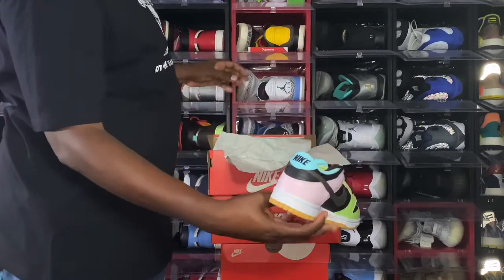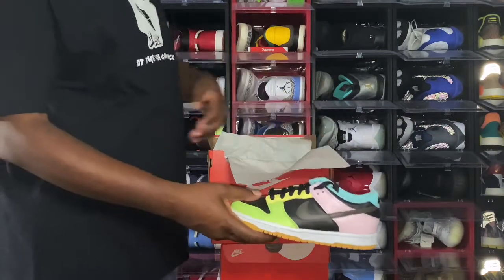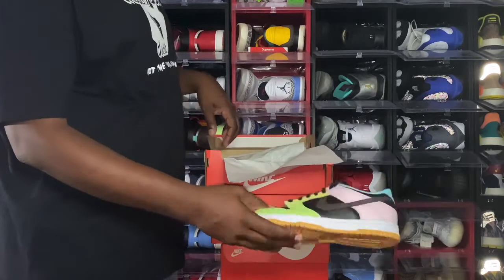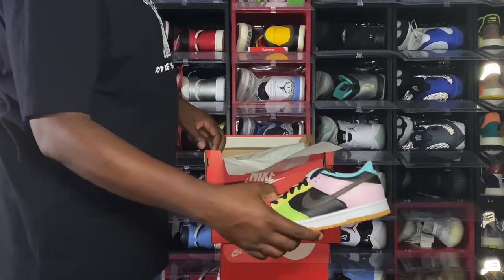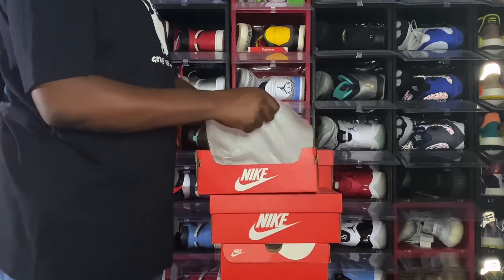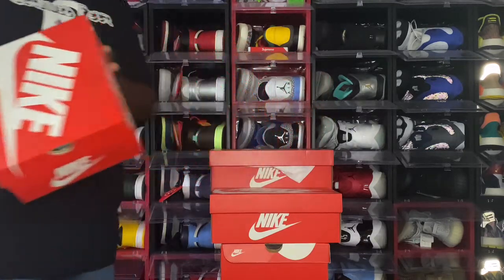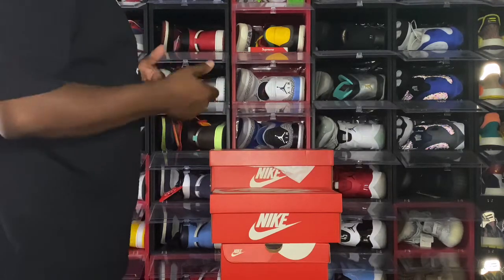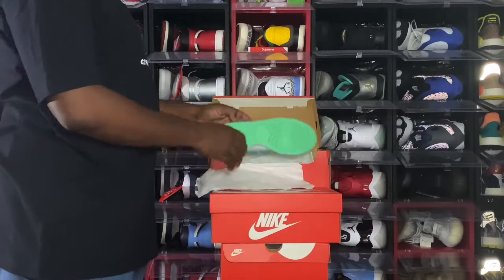Next we have the Nike Dunk Low Easter — very colorful. These came out in grade school and men's sizes. The men's pairs were really scarce — I call them the Easter, also known as the Free 99s. The grade school pairs were actually sitting in a couple of stores after the release, but the men's pairs were really hard to get. I didn't get any men's pairs but I was able to pick up a couple pairs of the grade school.